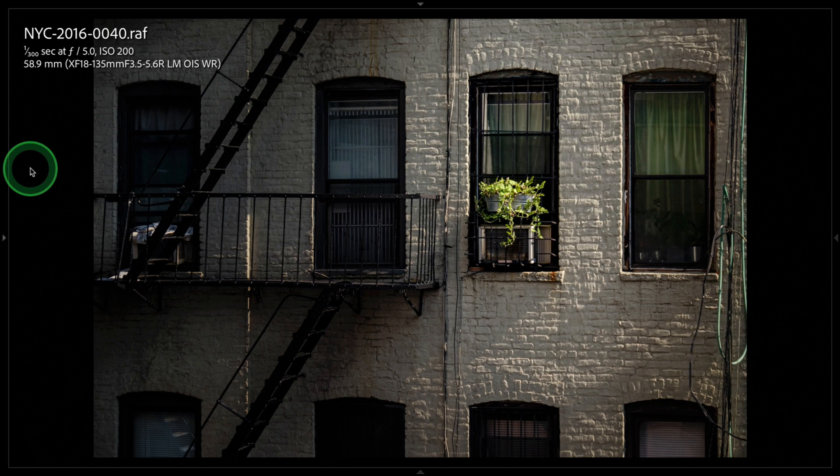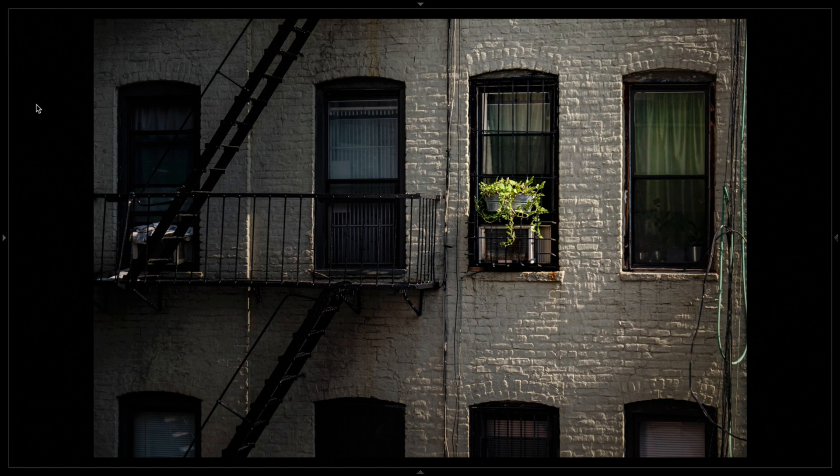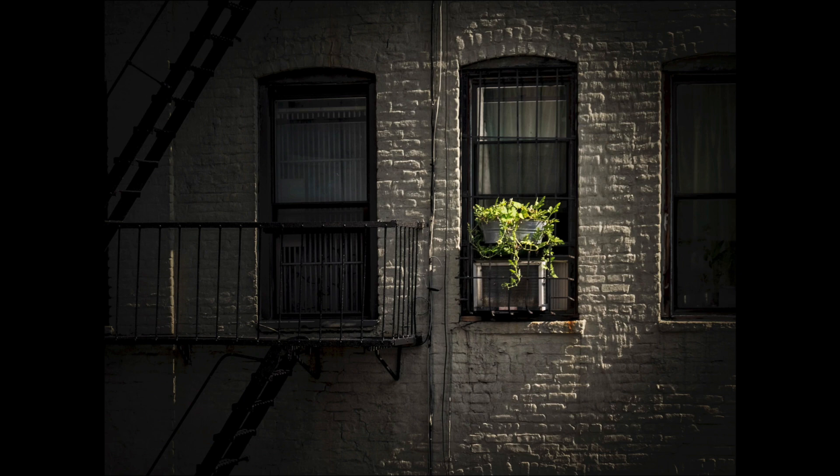I used roughly a 60 millimeter focal length here. When we look at the whole image, there's a lot going on — check the edges. There's a whole bunch of cords and wires, garbage on the fire escape, and I find this entire row of windows at the bottom is distracting. This was my final crop from that image. While I was able to crop it and create an effective image, I could have done that much easier in camera simply by zooming in.